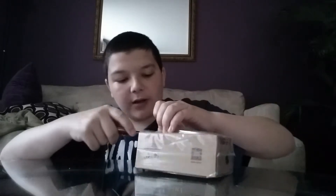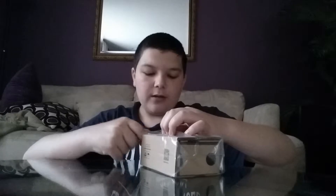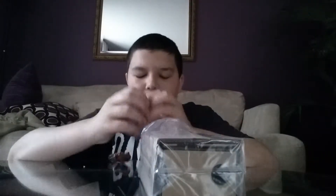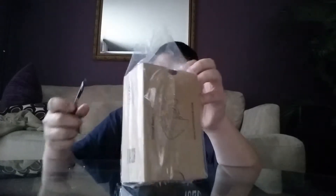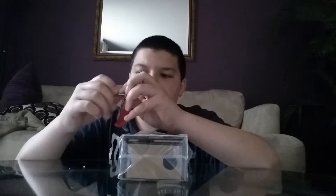I had to get a specific one because I have a Samsung Galaxy Note 3 — it's a larger phone, 5.6 inches I think, maybe bigger. It's a bigger phone and it wouldn't fit in the normal Google Cardboard. That's why I had to get the version 2, which can hold any phone including bigger ones.